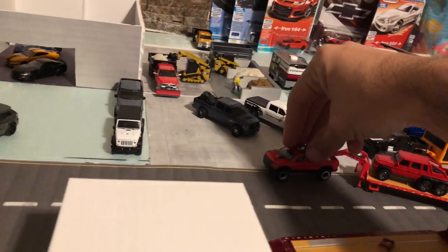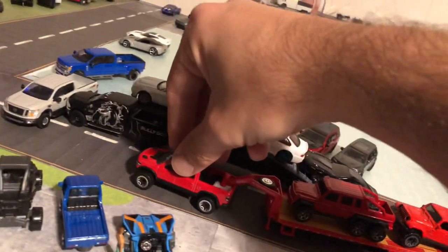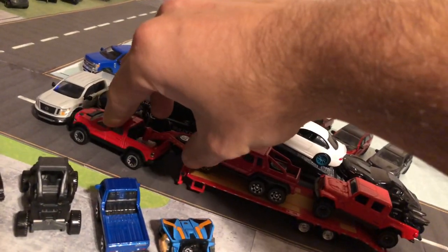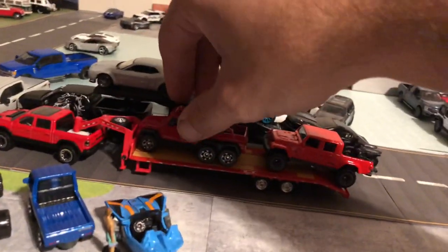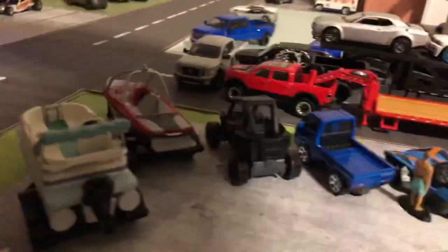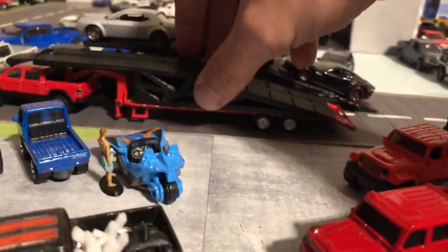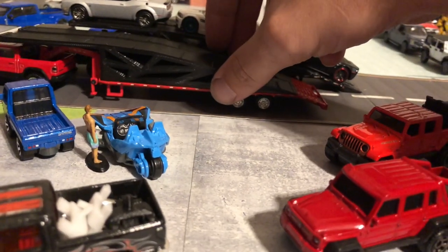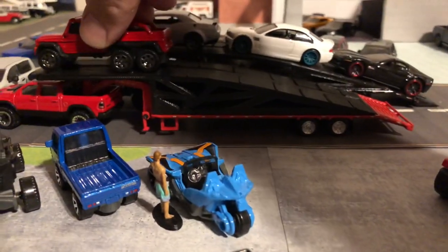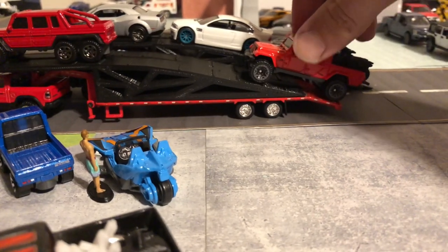I'm going to pull my other Dodge out — that's just pulling a normal gooseneck green light trailer. You can only fit two Hot Wheels trucks on it. I'm going to demonstrate taking those off and grab my 3D print. We're just going to set it on the trailer — you don't have to glue it if you don't want to. We're just setting it on the trailer and grabbing the same two trucks to see if we can get something in between them.